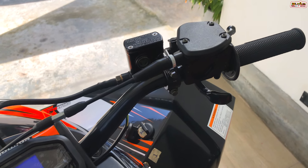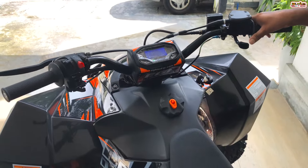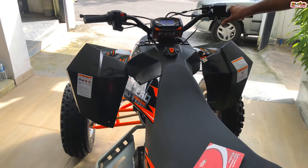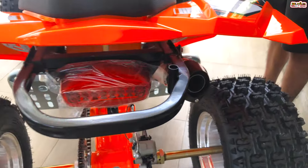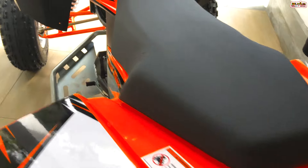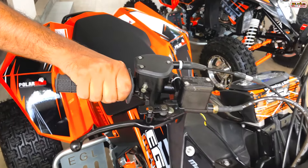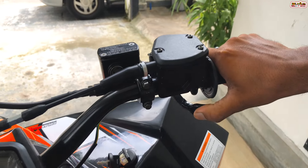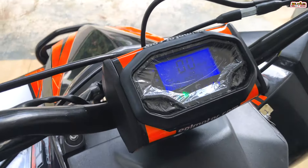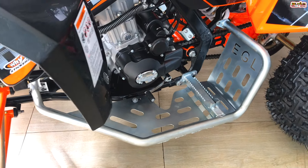We can demonstrate the ATV sound — it can be quite loud.